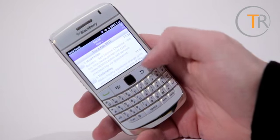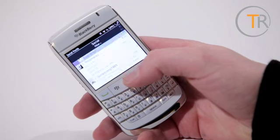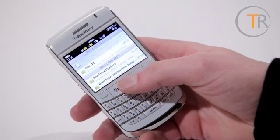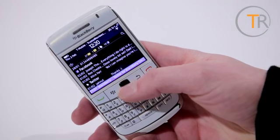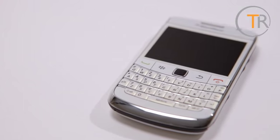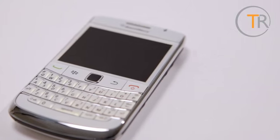Social network integration is also now present, with contacts showing profile pictures and status updates, and messages appearing in the main messages folder. Of course email is still exceptionally well handled, with new emails appearing instantly and being presented in a really easy-to-read manner. The notifications area is also a classy way to keep up with all your recent goings-on. The other traditional BlackBerry strong suits of great battery life and call quality are also to be found, so the most basic phone duties are also well catered for.